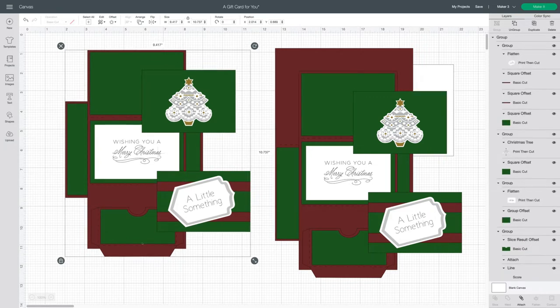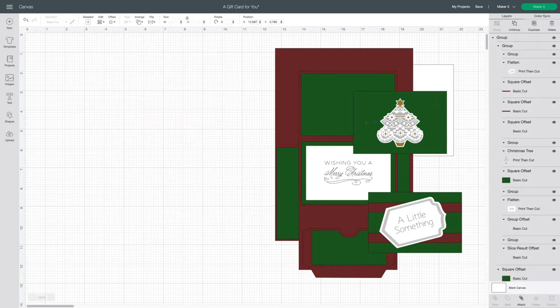This grouping is the original gift card holder that I made. The background on it is a single panel — it's flat, it doesn't open, and the whole mechanism is on the front of the card. I've already made that one and I can show it to you in the next part of this video, so I'm just going to hide it and I won't be cutting it today.